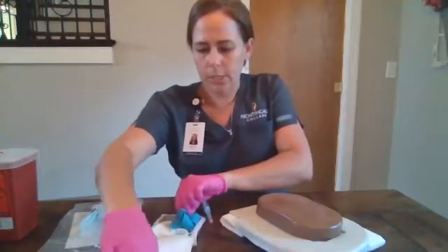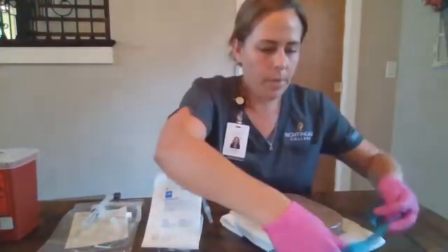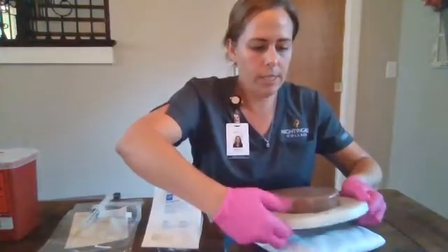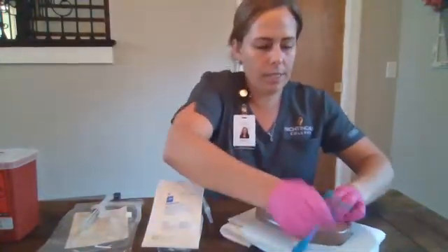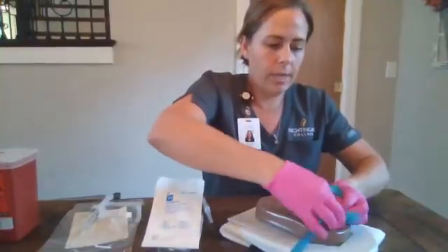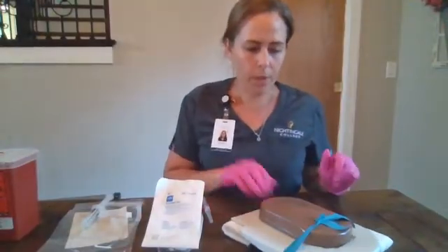I have my IV start kit. We're going to apply our tourniquet four to six inches above our anticipated IV site. We're going to ensure it's not too tight and that he still has a distal peripheral pulse.